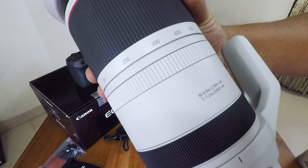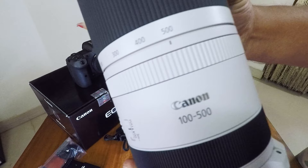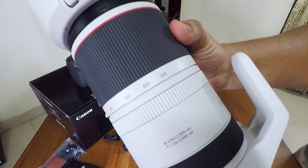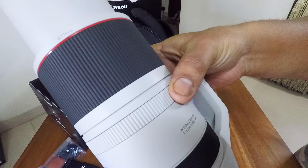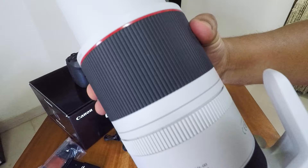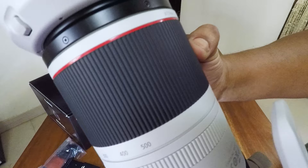This is the lens barrel. You can zoom in to 500mm and you can zoom out to 100mm. One of the best features is how smooth the zoom functionality is — there is a ring here that controls the zoom tension. This is super smooth, and if you want to make it more tight or locked, you can do that. When locked, you can't zoom. You have to loosen it if you really want to zoom out.